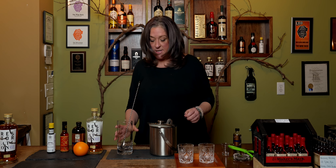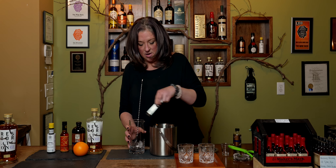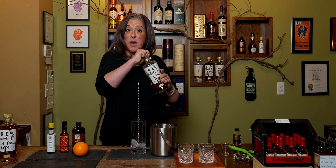So what we're gonna do is we're gonna take some ice, and we're gonna use the Castle and Key Restoration Rye.